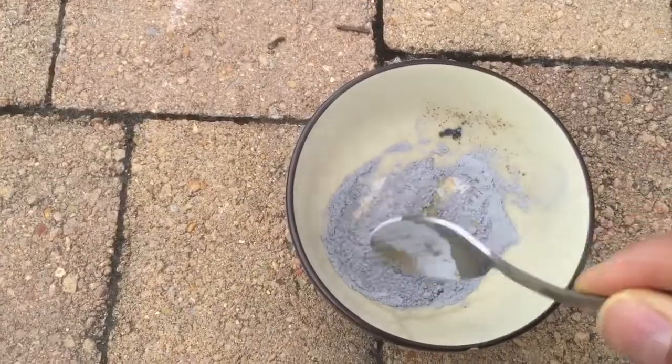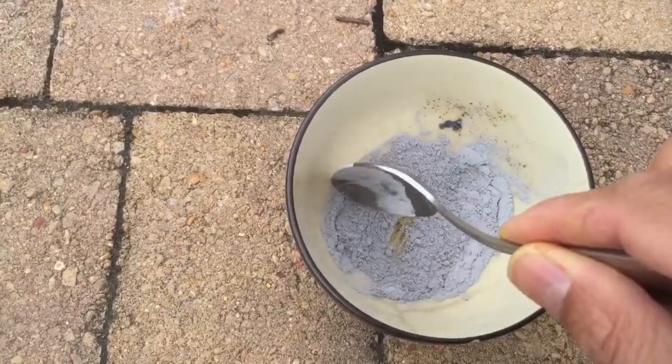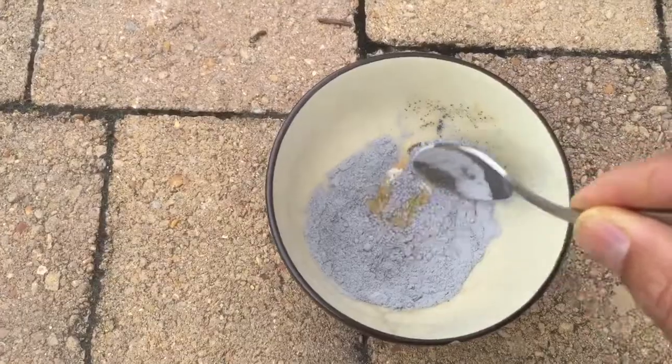By weight we're adding about five times more iodine than aluminum, but it looks like I've got excess aluminum here.